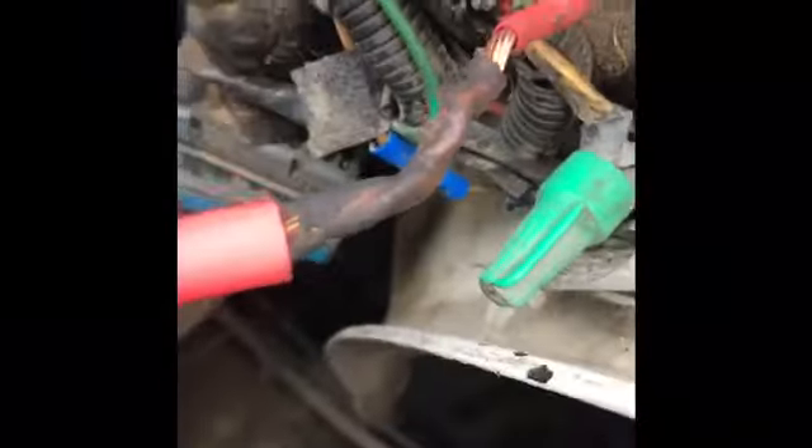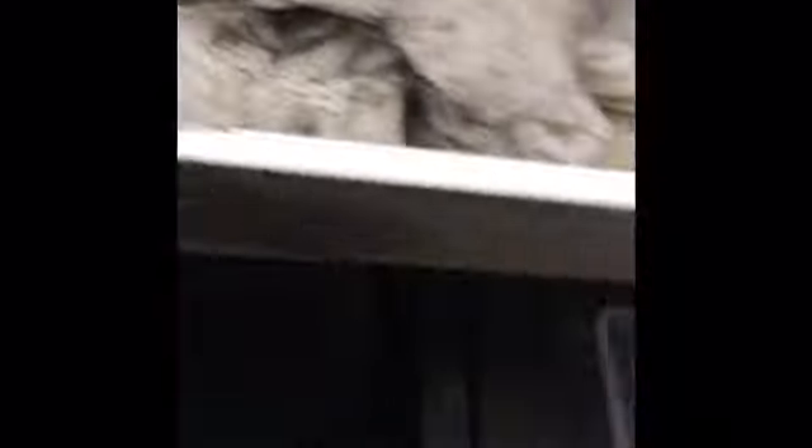I don't have the right gauge wire — this wire is pretty thick, but it's the only kind I have. I'm using heat shrink tubing. I shrink the first one with the heat shrinker, fixing the wire. I'm going to put about three or four of them so it has good insulation, and then we'll fix the connector. I put four of them — one, two, three, and four.